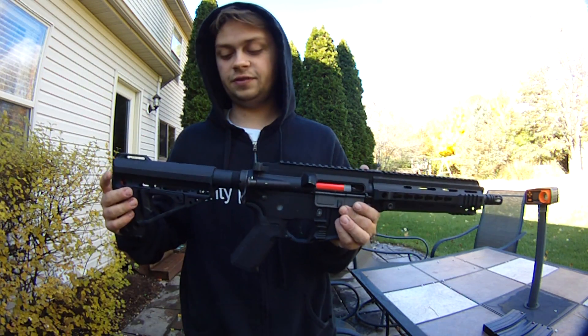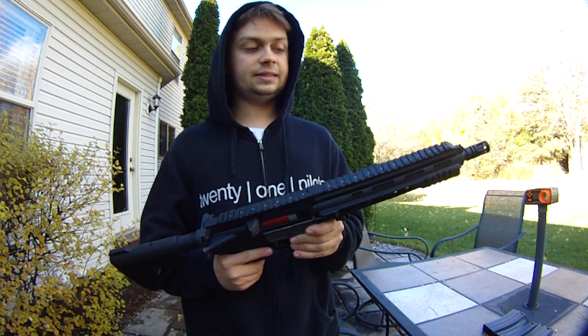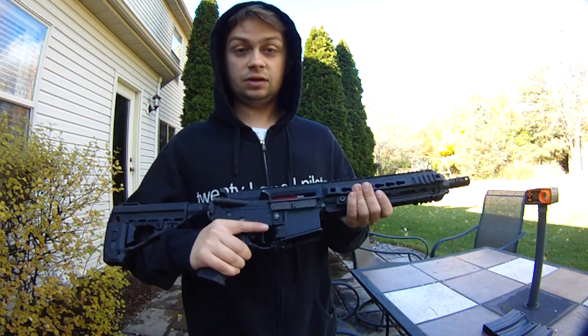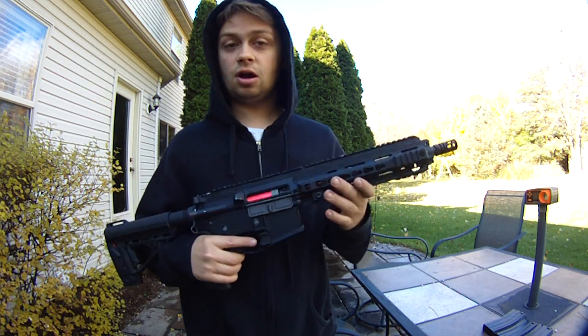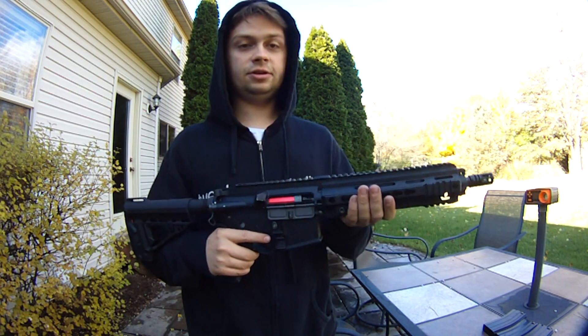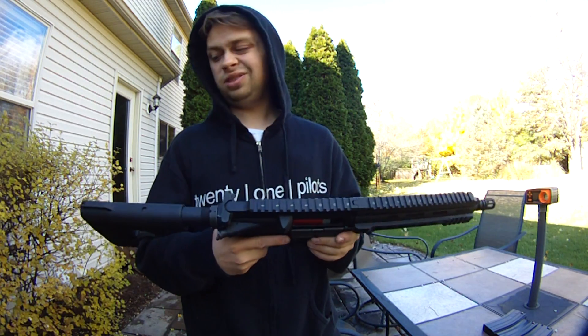We're looking to get about $250 shipped out of it. I think they're about $350 new, and it's in pretty good shape — used probably once or twice. So it's definitely well worth that $250, considering that's shipping at our cost. That won't include a battery, it won't include a magazine, nothing, just the gun. It is wired to Deans, so that's one plus to it.